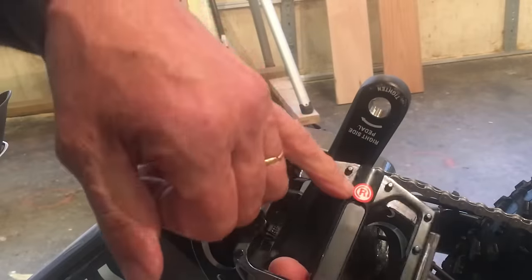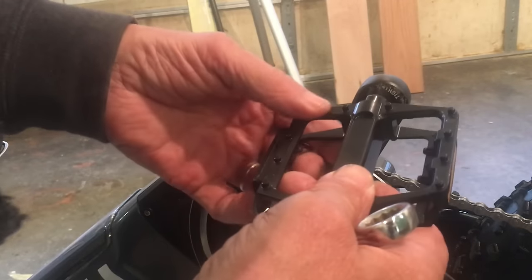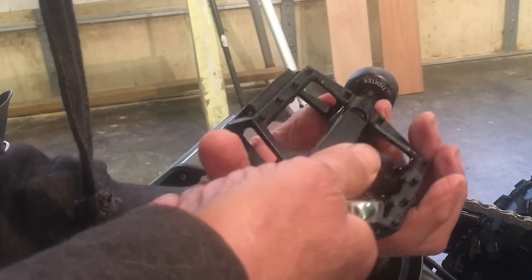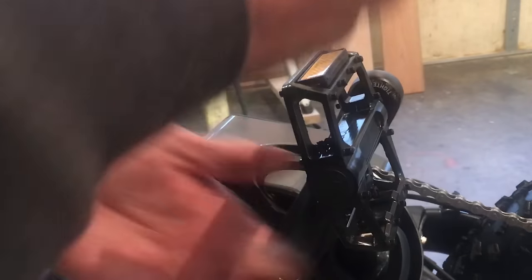Pedals are pretty straightforward. Marked right, and they go right on here. It has a right-hand thread. The left side will have a left-hand thread.